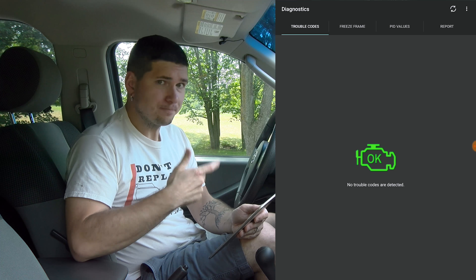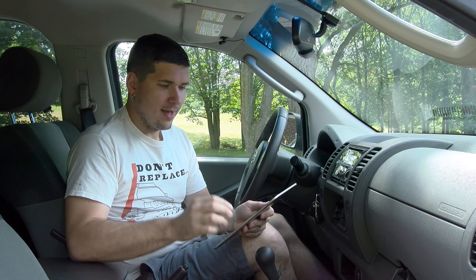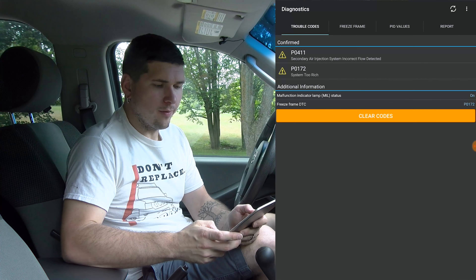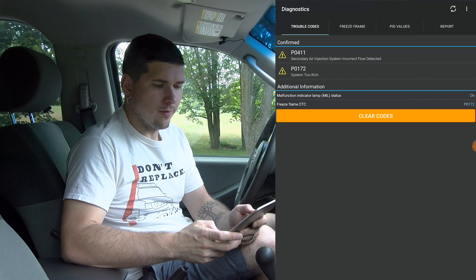Now that it's connected, you can do a whole bunch of different stuff, starting with most importantly your diagnostics. If you click on diagnostics and you have a service engine soon or check engine light on, this will show you what the code is. Right now I'm grateful to not have any codes on my Xterra, but I took a screenshot from before to show you what it looks like when you have actual codes. It shows the code — for example P0411 — and gives you a short description. You can click on them and search what it means, but honestly I just go to a browser, search the code along with the manufacturer name like Nissan or Audi, and generally get a quick answer with more detail.